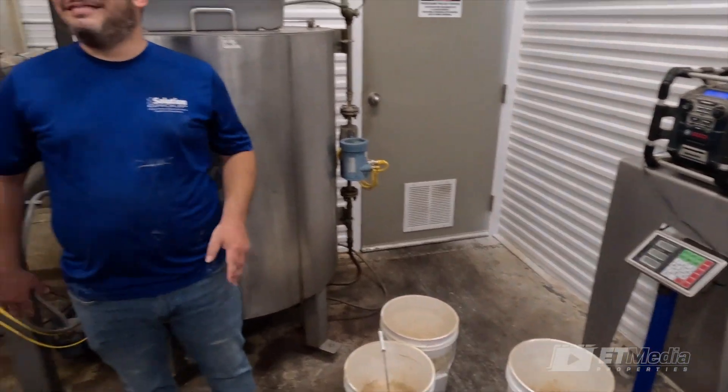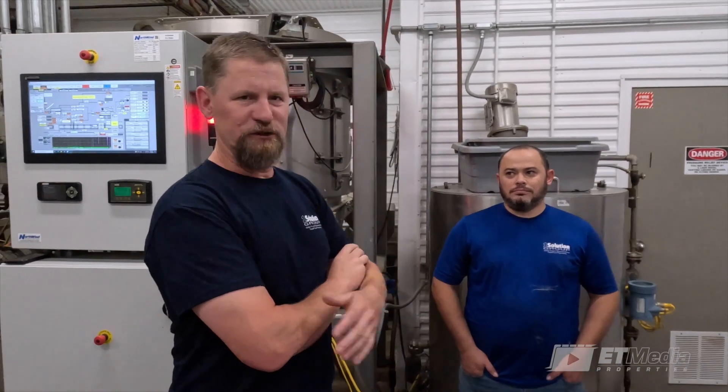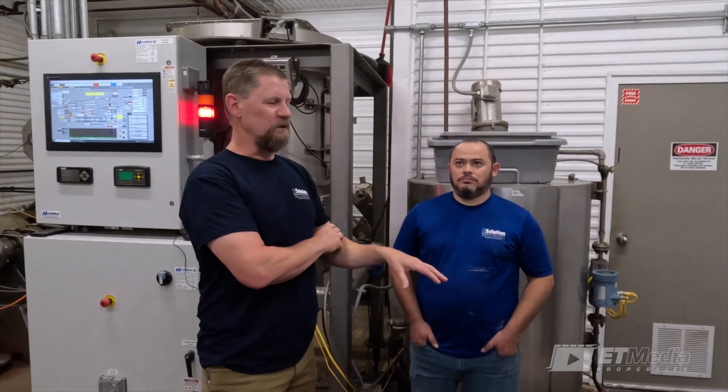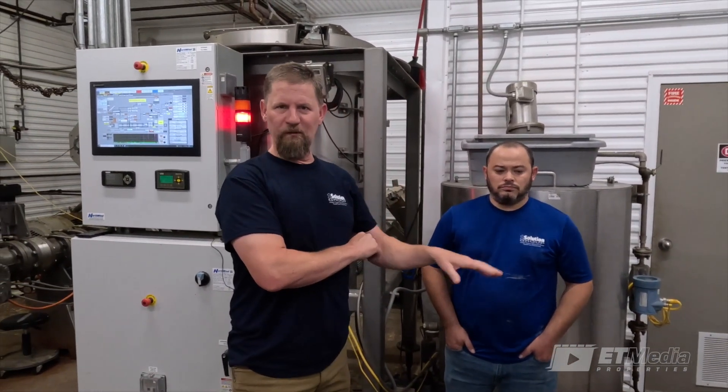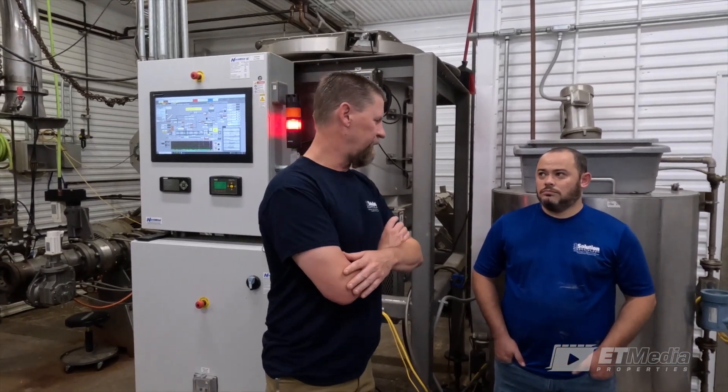So we've got our three weights. We had one that was a little off — normally if we do this, we had a 955, a 945, and a 925. Normally what we would do is run a few more just to make sure we've got consistent numbers. Now with those numbers, Jordan, what do we do next?